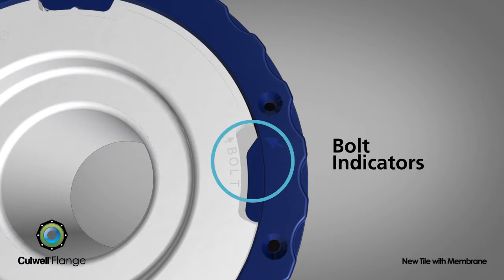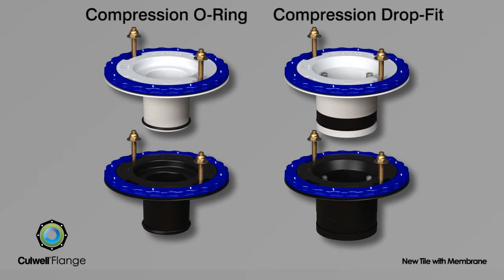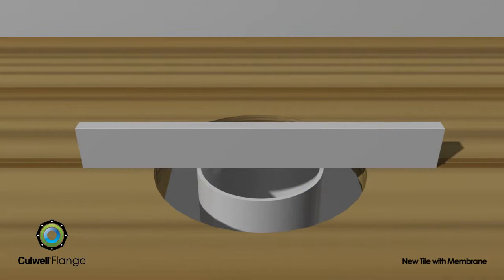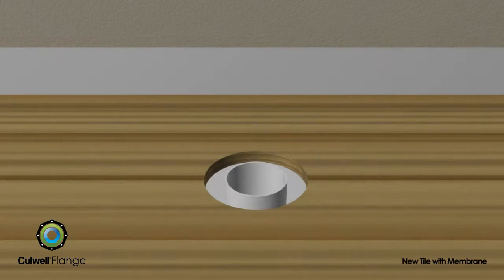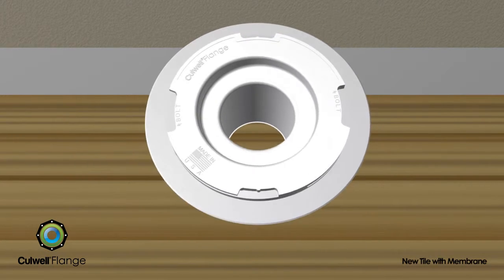All Cullwell flange models attach to the sanitary piping system using conventional means that are standard in the industry. Prior to installation, verify that the sanitary pipe has been cut flush with the floor. Position the flange so that one of the guidance points is closest to the wall behind the toilet.